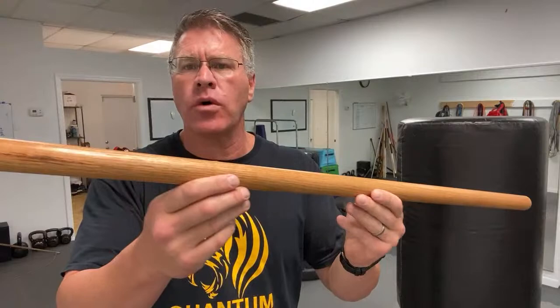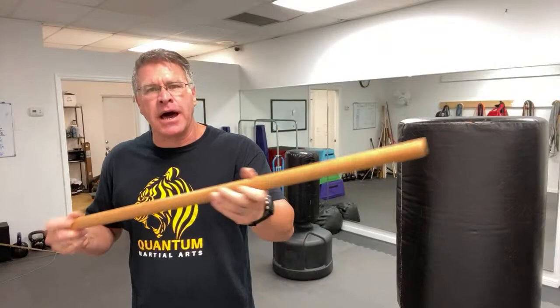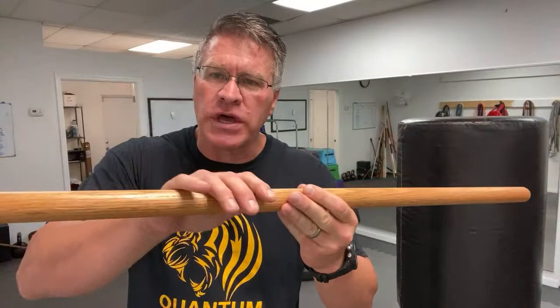Sand it down really well using three different grits of sandpaper. Always start with the coarse grit, about 80 grit first, then go to 110, and then 220. That makes it really smooth. You just have to sand it a little bit at a time, about 30 seconds per paper. Make sure you sand all of it.